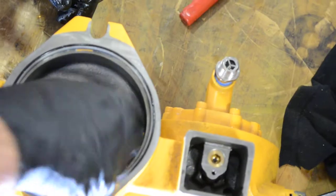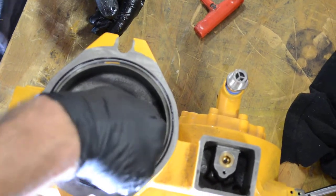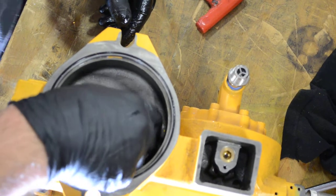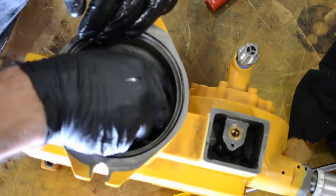Then put the worm shaft back. Sometimes give it just a couple of turns in order for it to seat itself. And that's it.